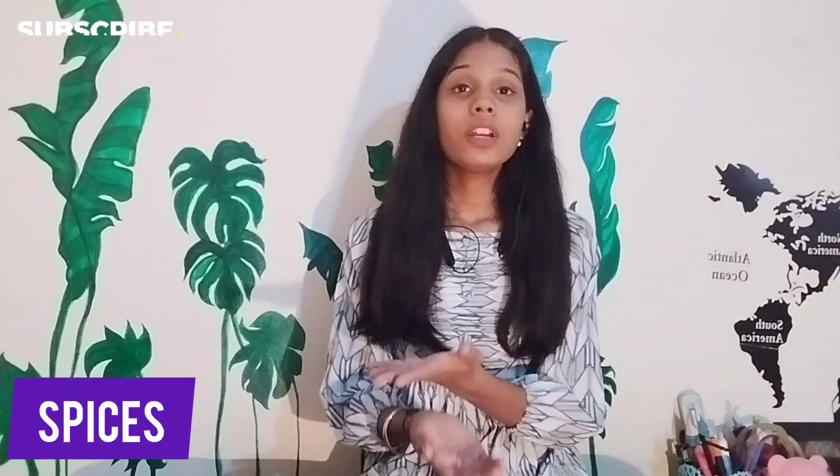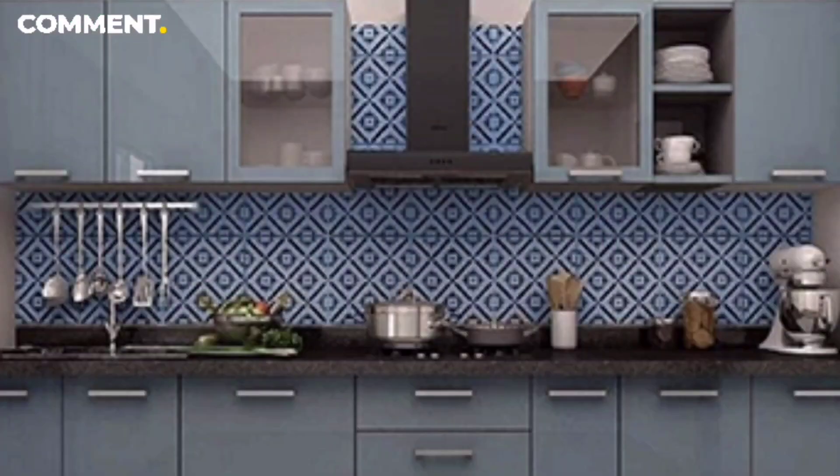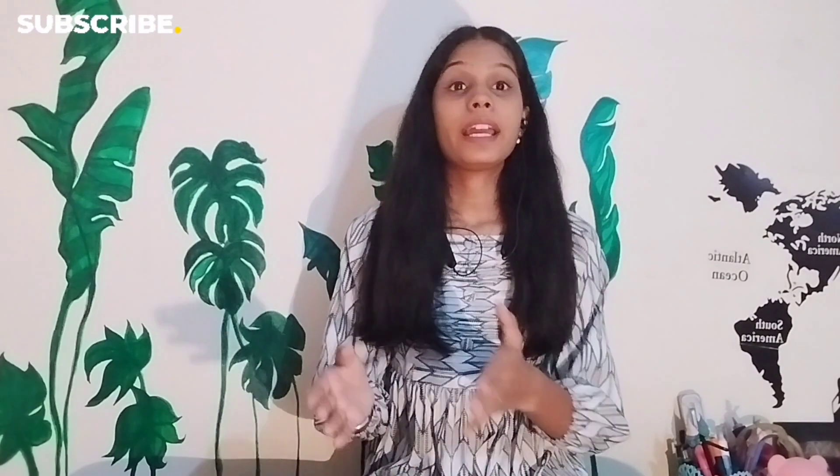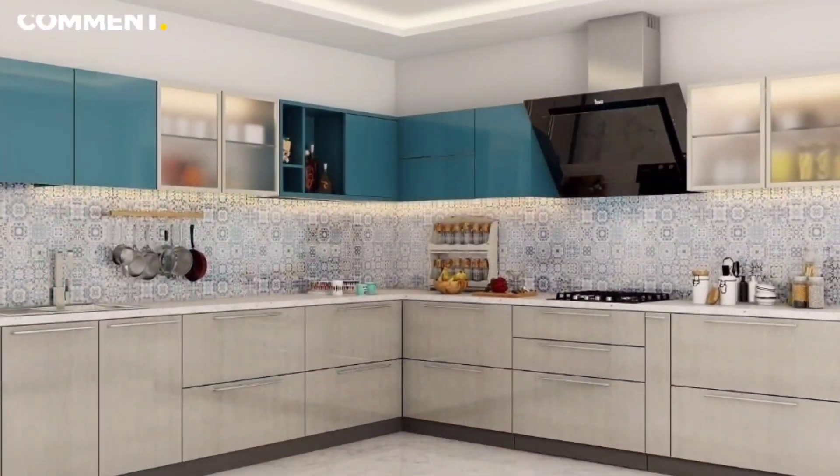If we talk about spices, you can make a plain and open section where you can display spices. Or you can make an open section near the chimney area. You can also use glass shutters, simple shutters, and open cabinets for the spice section, which gives a very neat and similar look.